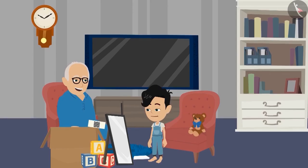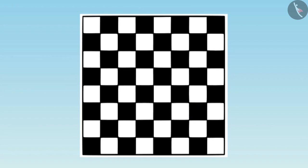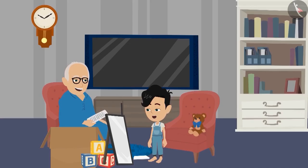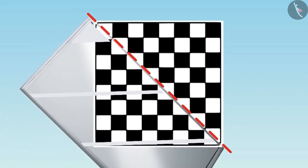Oh, Dadaji, this is a chessboard. I need to think a little about it. If you want, you can pause the video here and give it a try. I found it, Dadaji. In this picture, when we place the mirror above this line, then we will get such a picture.